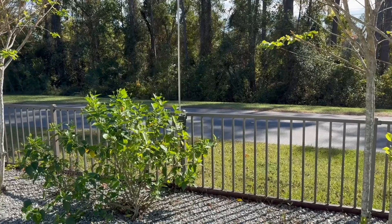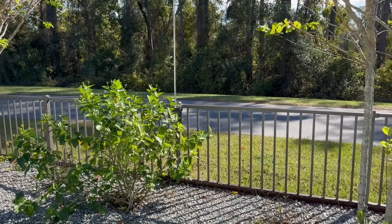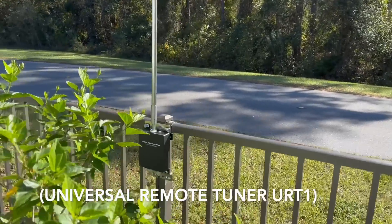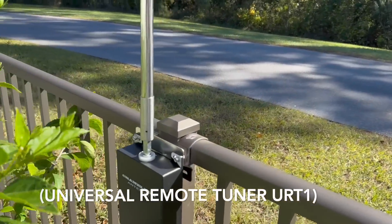Hey, I wanted to take a moment to show you what I've done here with three Chameleon products. One of them is their remote auto tuner, the ATU-1.